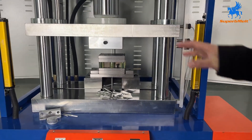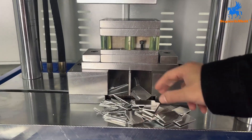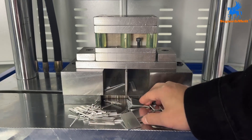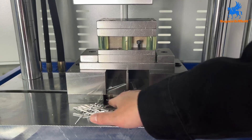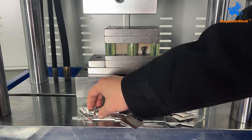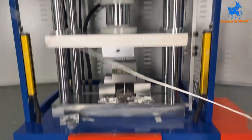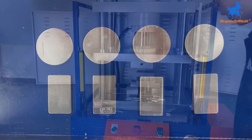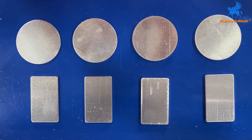All done. That's the full process of the auto-blanking. The material is here — this is the scrap we can collect. When you get the machine, you can put a small box here to collect the blanks and the scraps. That's the whole process. This is the scrap and it can be recovered.